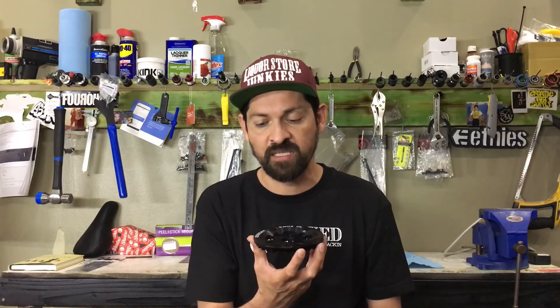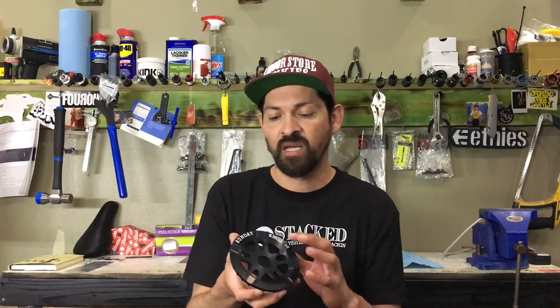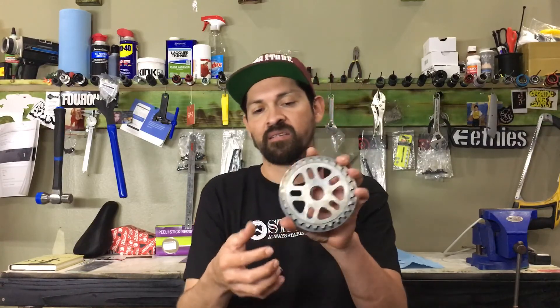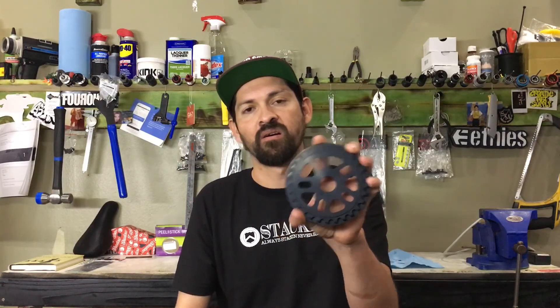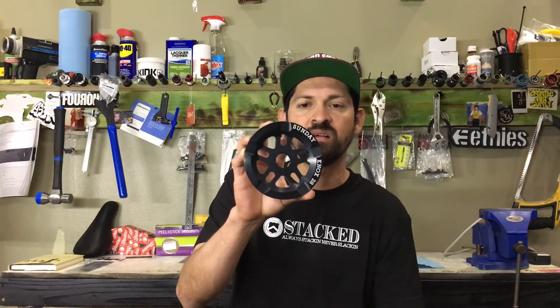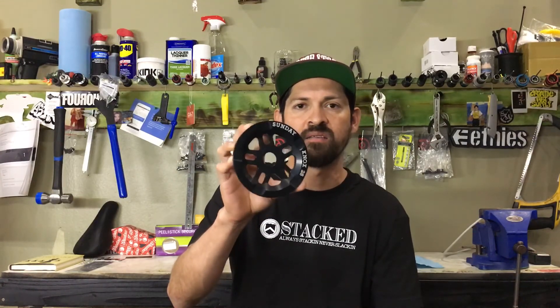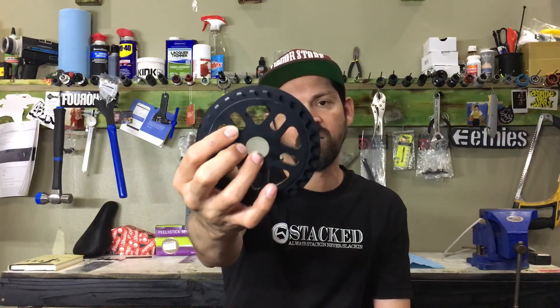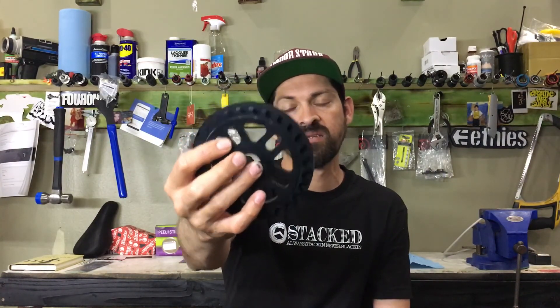This sprocket is machined from 6061 aluminum and it's got a couple of cool features. It's got a guard sprocket on the front and on the backside is a normal sprocket. So if you're wondering — you see pictures with this little sprocket and there's no teeth on it — well, surprise, it's got actual teeth on the back, just like your regular sprocket does.